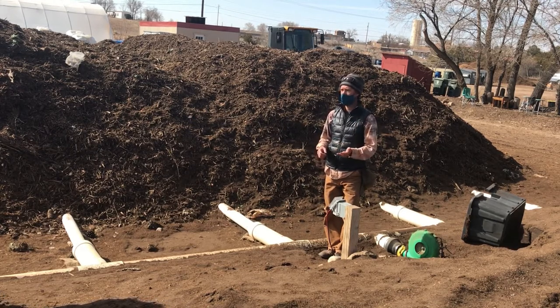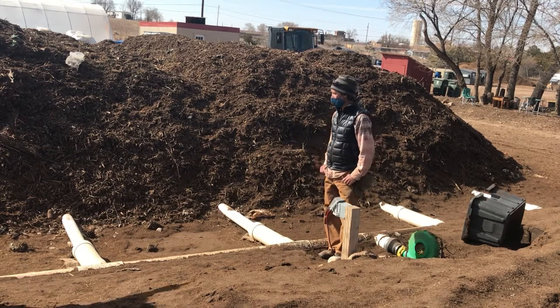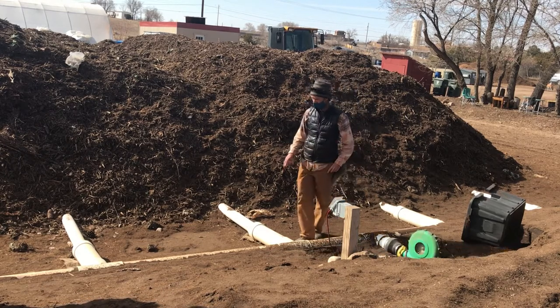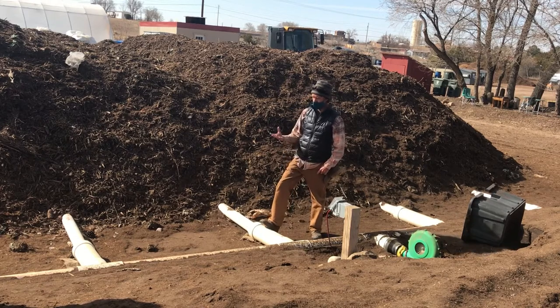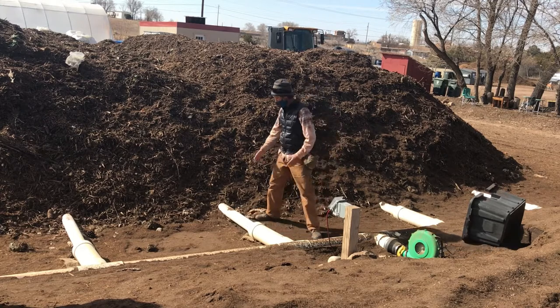These pipes have holes throughout. What you're seeing here is a foam core pipe — it's a PVC base pipe. Extending from these four-inch sections underneath is perforated pipe — a four-inch perforated pipe designed for leach lines.